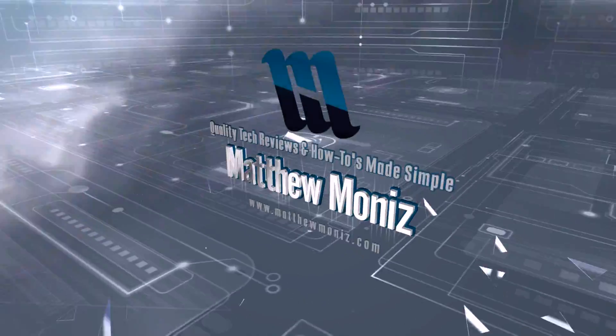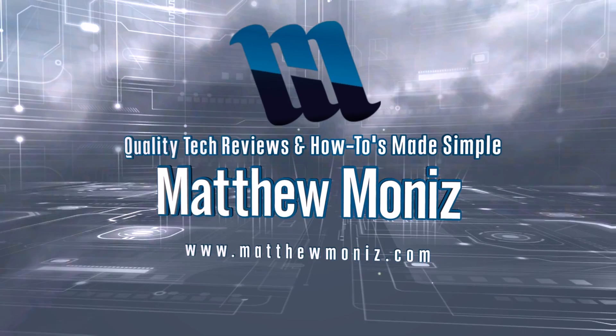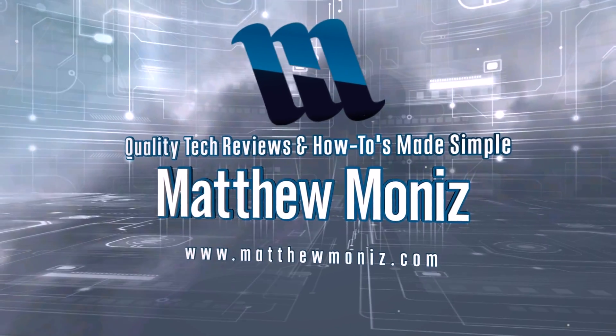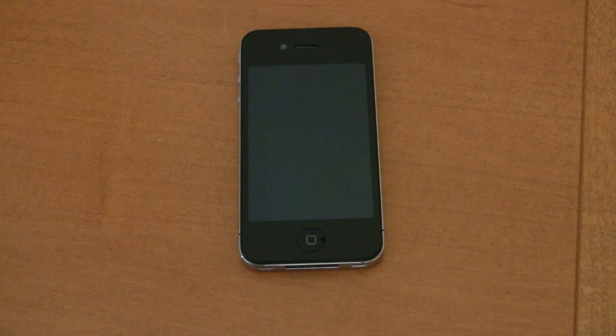Hey everybody, this is Matty Moe, and today we're going to be turning your old iPhone or iPad into a baby monitor. This is my old iPhone 4 that's been collecting dust somewhere in a drawer, and this is the device I'm going to use for the sake of this video.